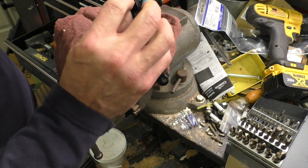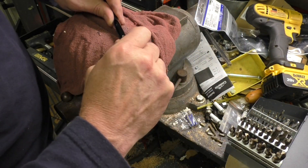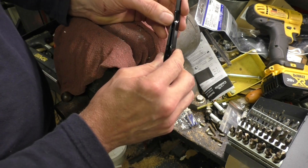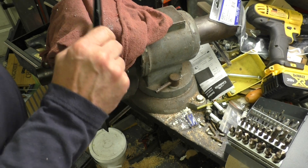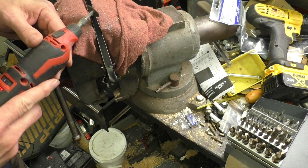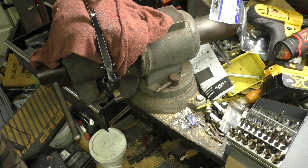It looks as though it did what it needed to, although now part of that drill bit's in there. Let me try to get that drill bit out of there. I think it's through the metal enough - we'll go ahead and open this up where it's crimped together to get this out. Let's go ahead and take this head off.